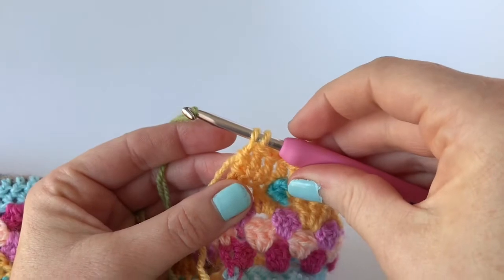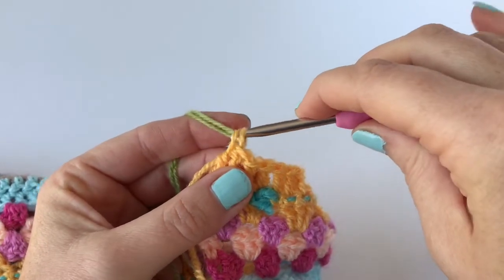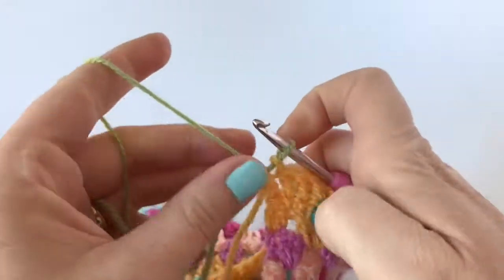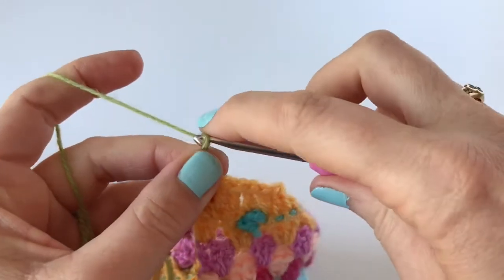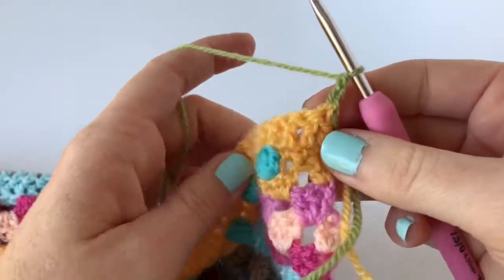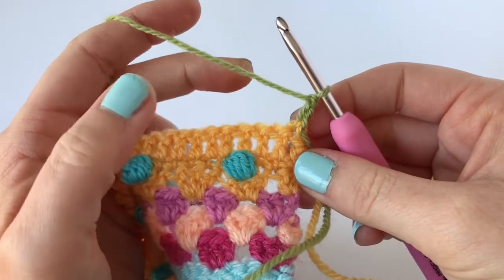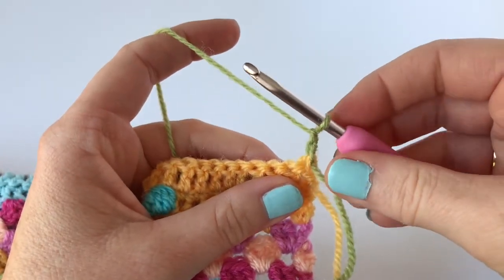So at the end of row 63, at the very last stitch, we join with a new color. Now we make two chain to count as the first stitch of this next row. We're doing two chain instead of three because with basket weave stitch, since you're working around the stems or posts of each stitch in the row below, the stitches sit a little bit lower than they usually would if you just did a row of ordinary treble stitches.